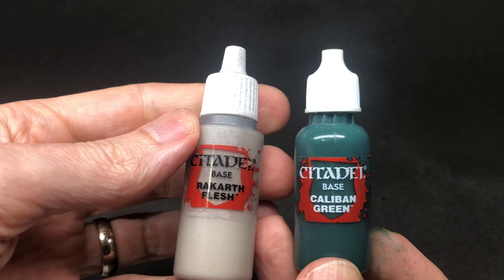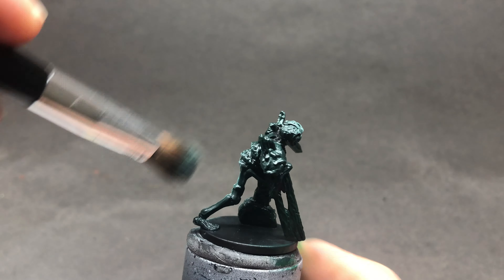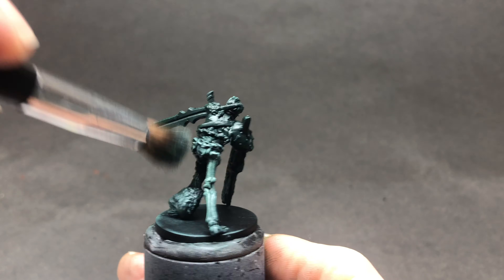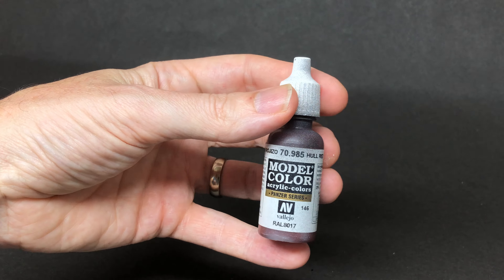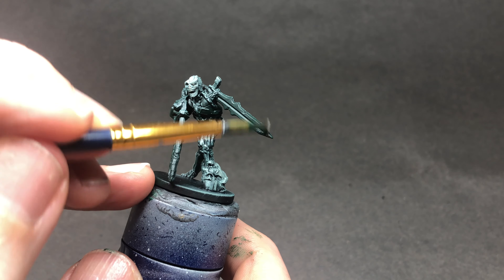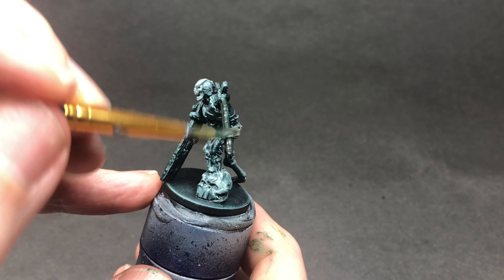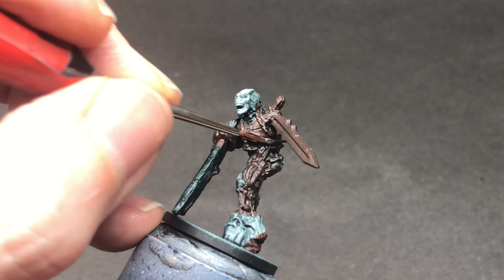I'm going to start off my bone colours with Rakarth Flesh. As you can see, a little bit of that green mixed in gives you a sort of bony greeny colour and it really helps with that decayed feel. If you've watched any of my other videos you'll know that I often use Hole Red as a base colour. In this case again mixed with the green, I'm going to use it for all of the metal, the leather and the roots that are growing right the way through this figure.